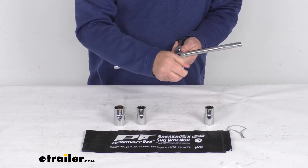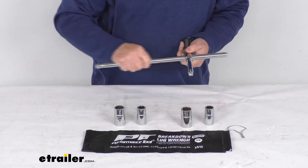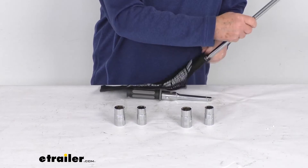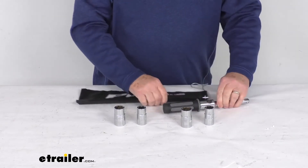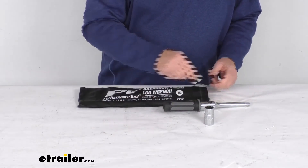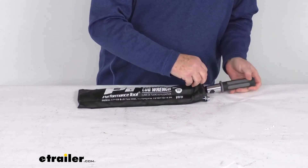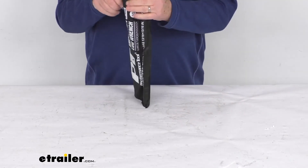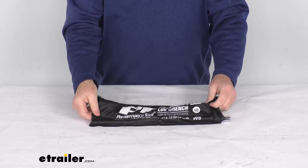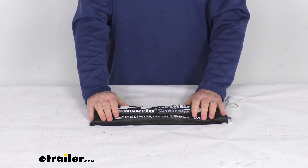Same with the SAE sizes — use one size, pull it out, flip it over, and use the other size. The storage bag has two compartments: a thinner one for the center rod and a larger one for the sockets. Put your sockets in, then add the handle, pull the drawstring to close it, and you've got everything together in the nylon storage pouch. That should do it for the review on the half-inch drive breakdown lug wrench with SAE and metric sockets.